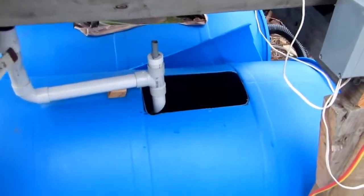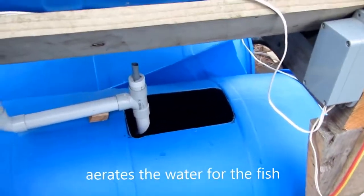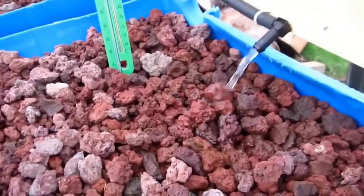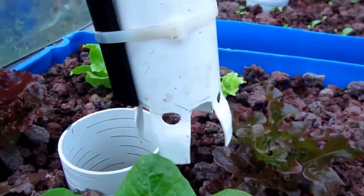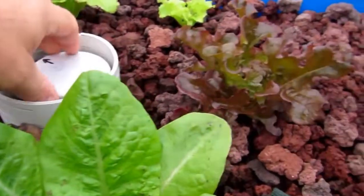Here's the dam outlet. This here is a venturi system that sucks air in. The bed itself — I've got scoria. At the moment I'm growing some lettuces and there's some kale seeded which is yet to come up. Here's the bell siphon. You can see the air on the side, tied together, sits in there.